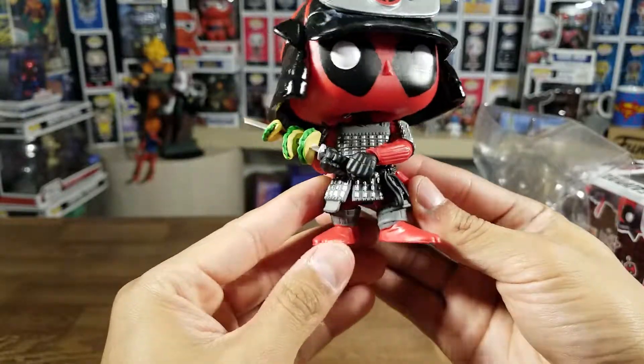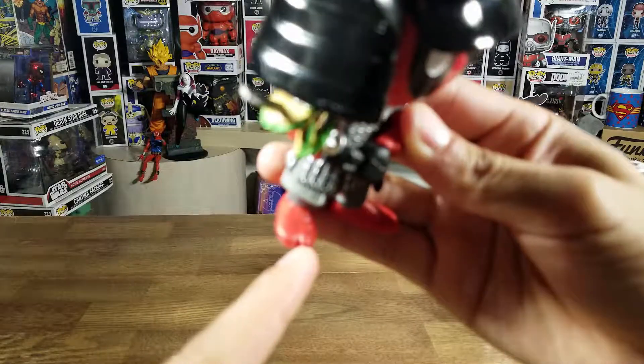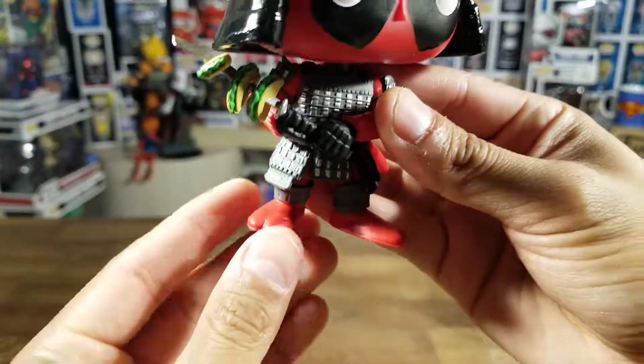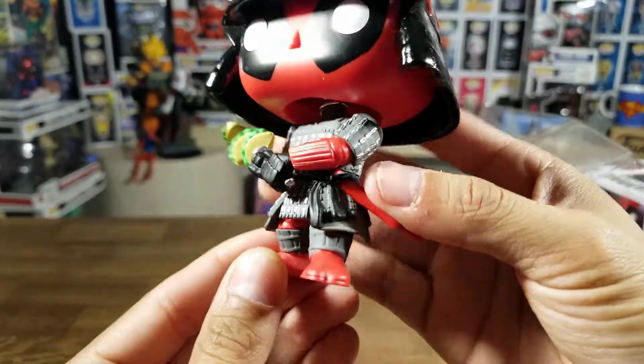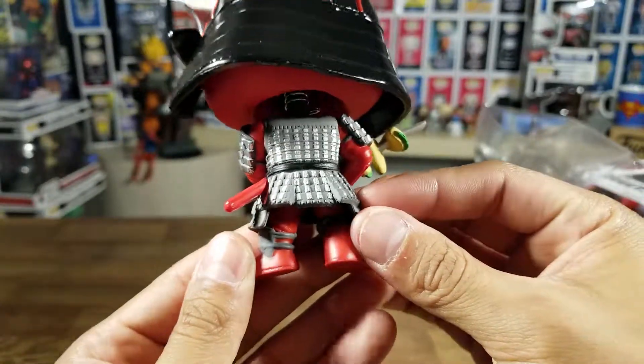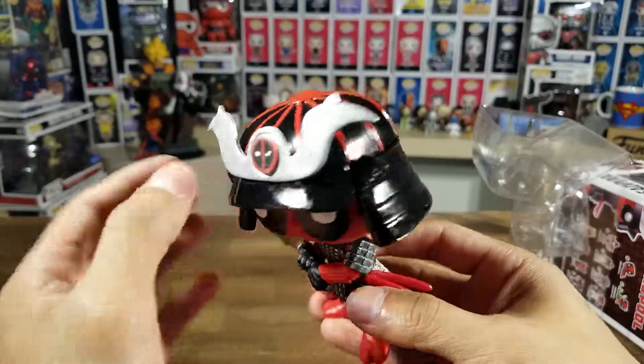I like his feet because they're kind of like ninja feet — very cool. I really like the detail in his armor, very nice. It's a bobblehead, which is very cool.